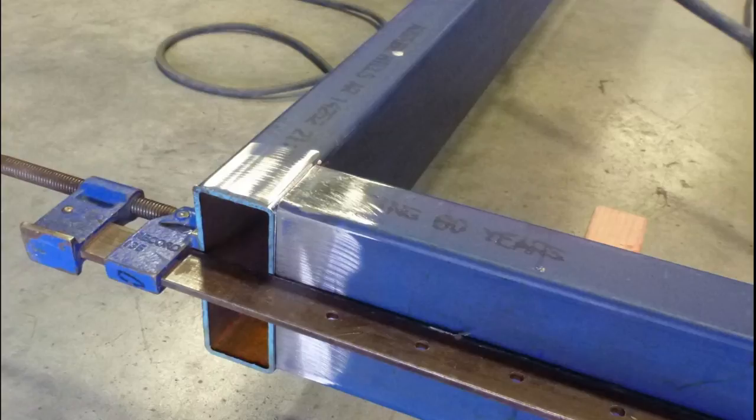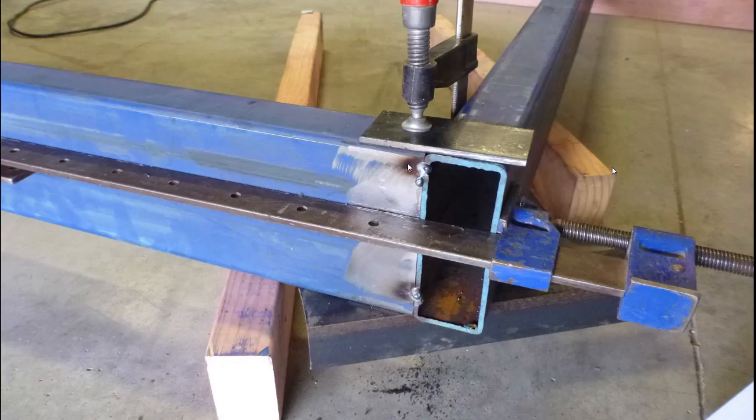Once happy with the level, it was time to clamp the four pieces of steel together. We used large steel sash clamps that could withstand the heat of the welding process. Looking at the corner from another angle, you can see we also clamped the material up and down to make sure the top and bottom surfaces lined up with each other.